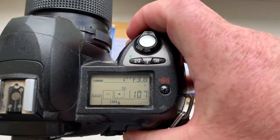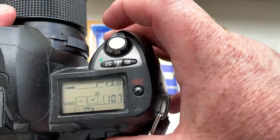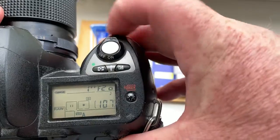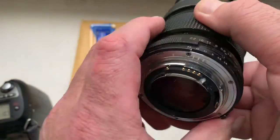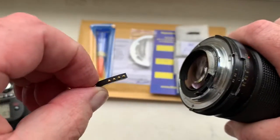Look, I pre-programmed focal length 150mm and aperture range from 3.8 to 32. This is chip number one.